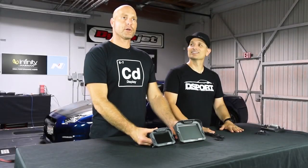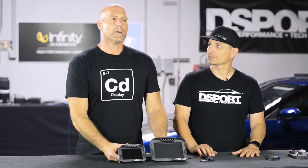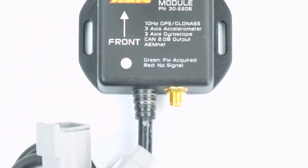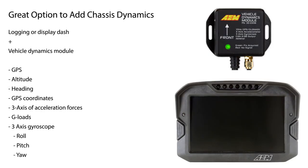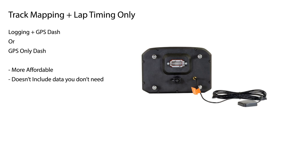That's a really good path. If you think at all you're going to want to add acceleration forces or the gyroscope, don't get the GPS module. Get the dash with the logger and then get your vehicle dynamics module — it's going to give you all the channels super easy with a one-plug connection. If you're only going to be doing track mapping and lap timing, then the internal GPS in the dash is a really natural and affordable path to get all of that data without the other stuff you may not be using.